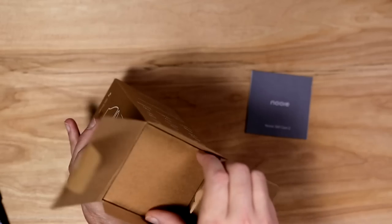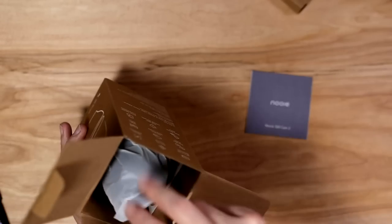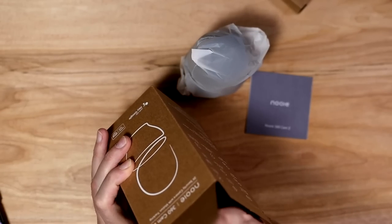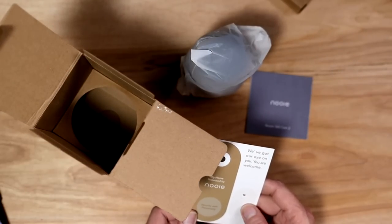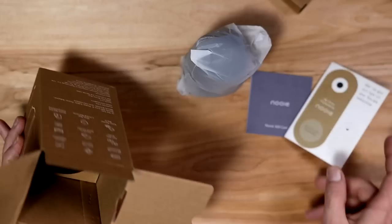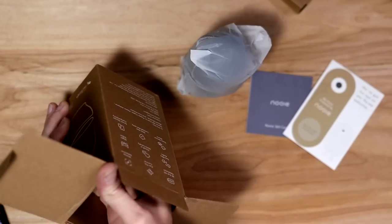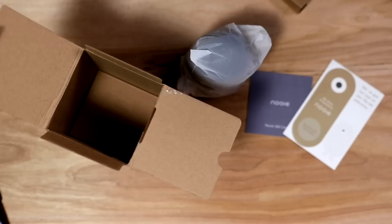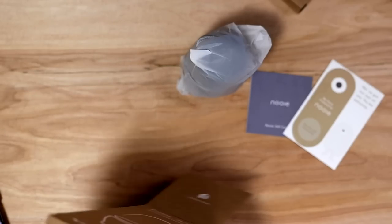You get a booklet, and an empty box top. And I'm assuming that's the camera in there. You also get what look like stickers so people know you have a security system. Personally, I don't like advertising that I have one — because then people know you have a security system.